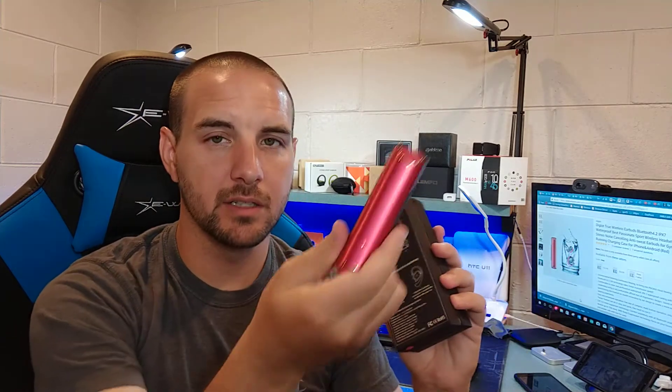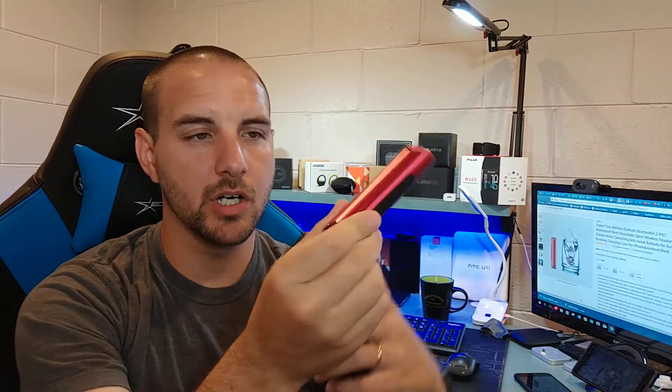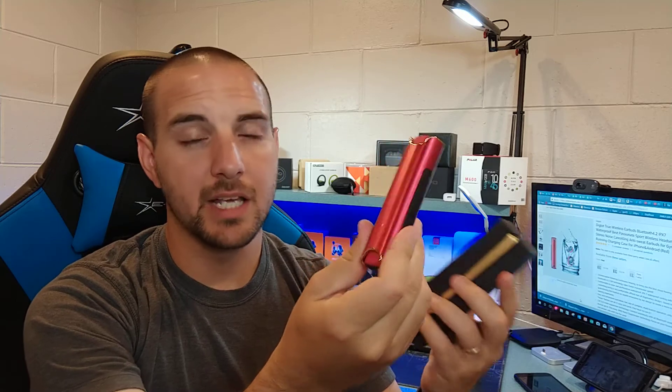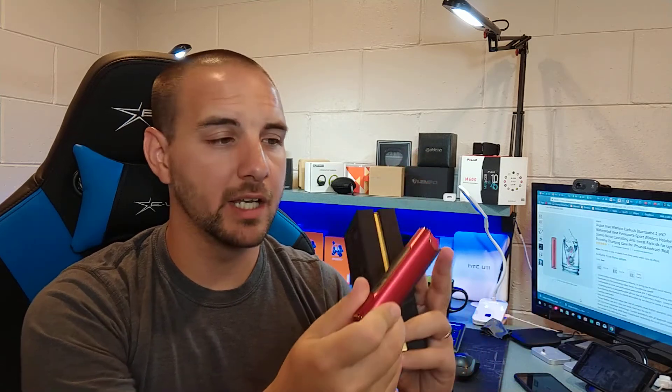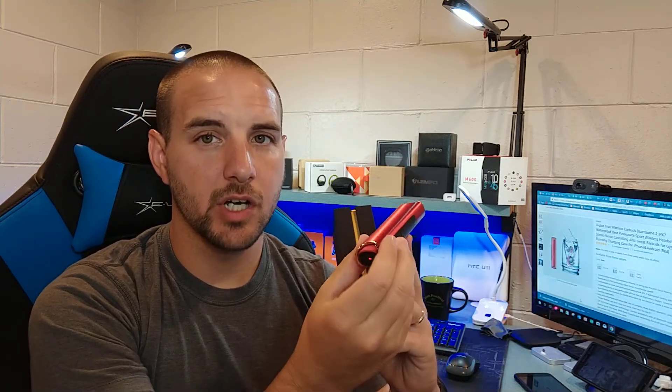The capacity of the actual charging case is 850 milliamp hours, and the earbuds themselves have a capacity of 45 milliamp hours each. So you're looking at about 8 full charges you can get out of these earbuds using the charging case, and they only take about an hour to charge. That's a huge thumbs up.